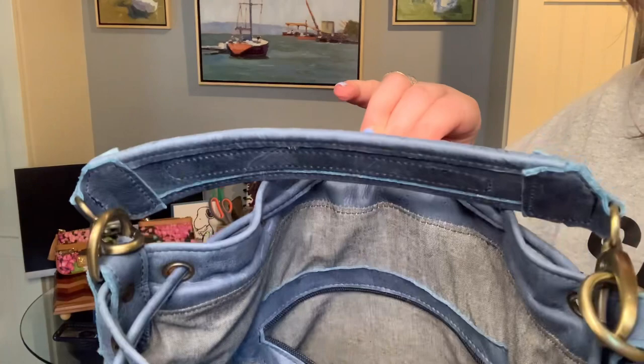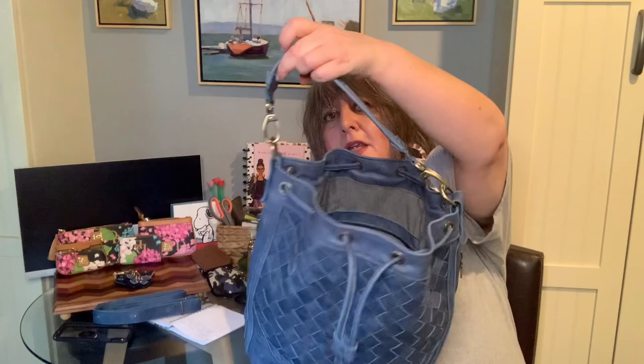Here's the interior. When you order a bag you can choose the interior lining — I chose this plain gray, but you can also get a really pretty floral color lining. A little bit about the shop: I'm not affiliated with them but I'll leave a link in the description. They're a husband and wife couple from Greece that hand-make these bags.